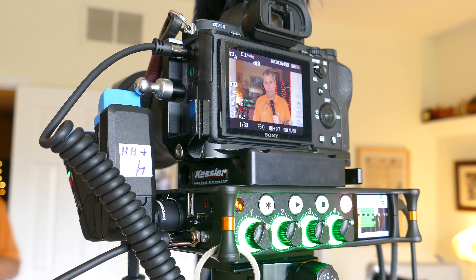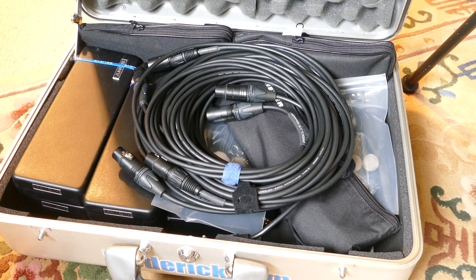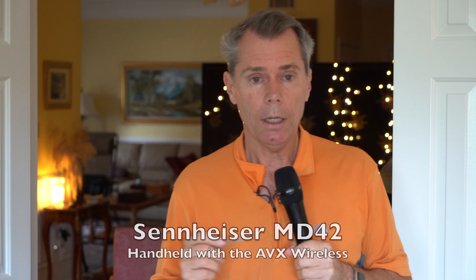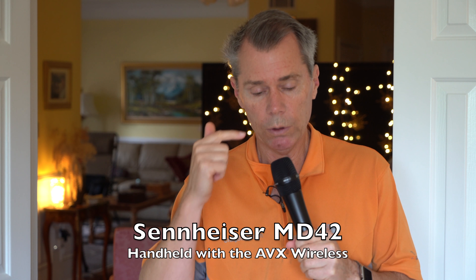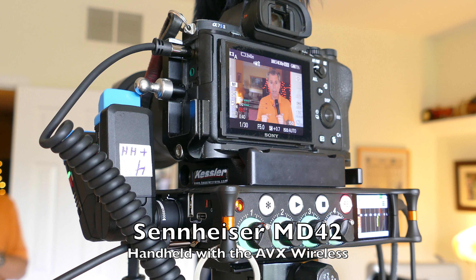This is an audio test I've been promising to do for a while. I'm going to test four different mic inputs into the MixPre-6. Two of them are wireless mics using the Sennheiser AVX system, one of which is this handheld mic, and two of them are wired lav mics.